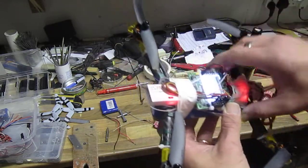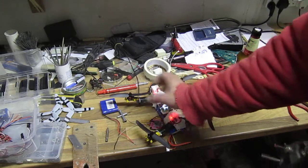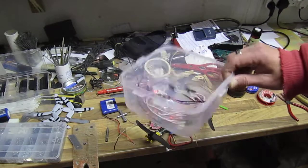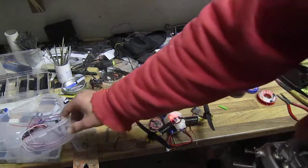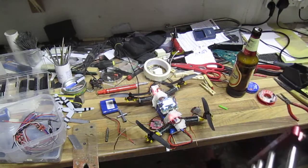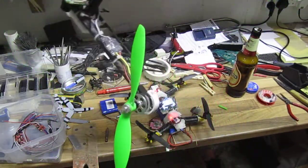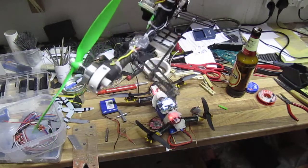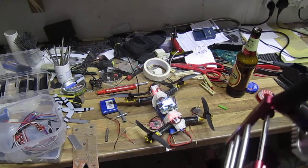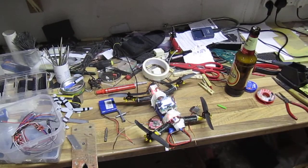I won't even be going up in the air. I just want to get this baby up and running. I have the 10-amp ESCs flashed already and ready to go. I'll leave those ESCs testing for this little quad with the Hextronic motors to see if they perform better than the ZMR motors. Anyway, that's it for now, bye bye.